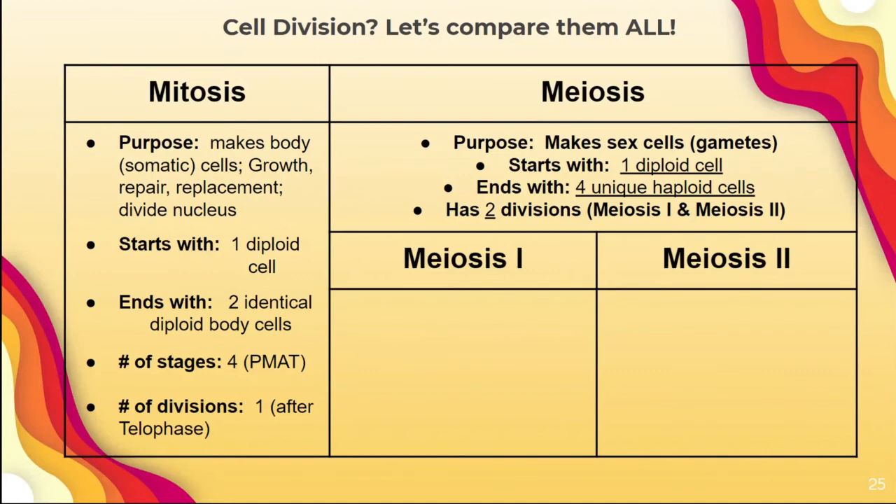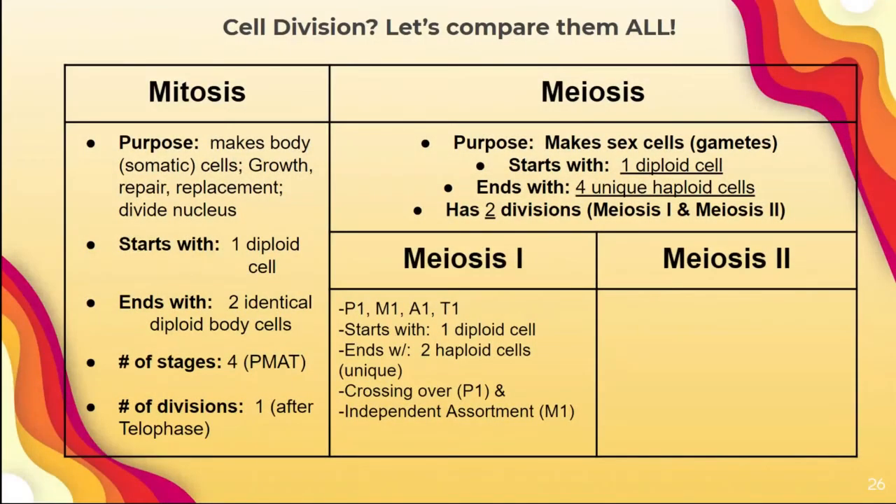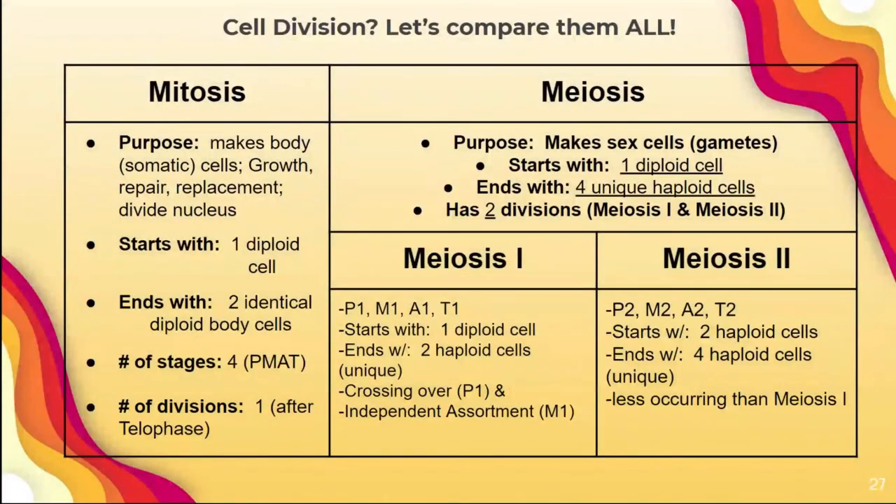Let's break down meiosis I and meiosis II. Meiosis I has stages PMAT I. It starts with one diploid cell and ends with two haploid unique cells, because crossing over and independent assortment have occurred — crossing over in prophase I, independent assortment in metaphase I. Meiosis II mirrors the same stages — PMAT II. It starts with two haploid cells and ends with four haploid cells. These cells are unique, but there's honestly less occurring because all the genetic variation already happened; they're just continuing to divide into smaller cells.